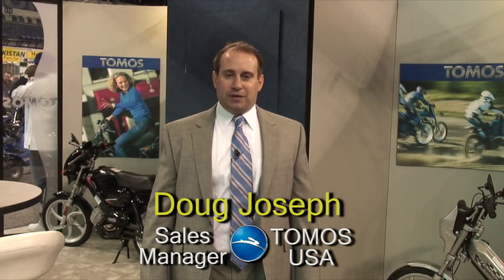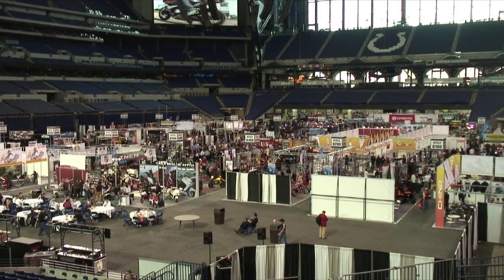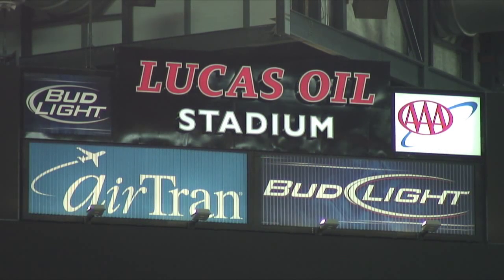Hi, I'm Doug Joseph, Sales Manager with Tomos USA. Welcome to the Dealer Expo 2009 in Indianapolis, Indiana at the Lucas Oil Stadium.